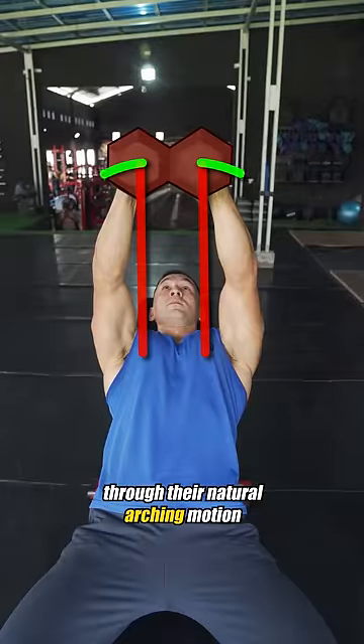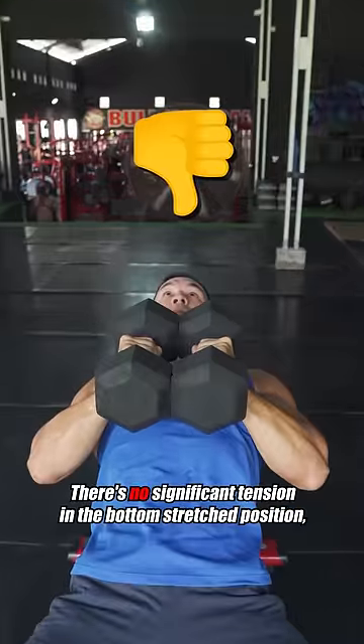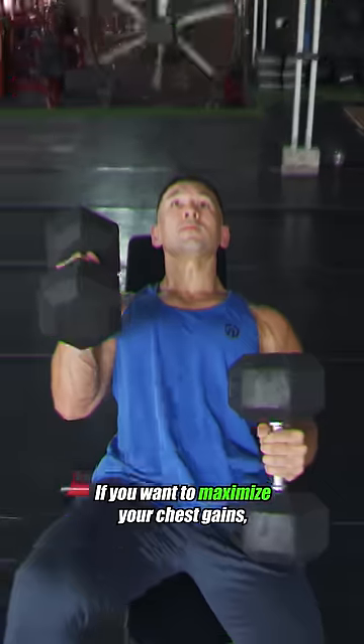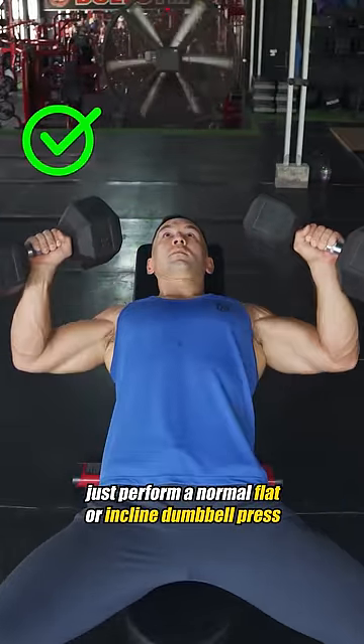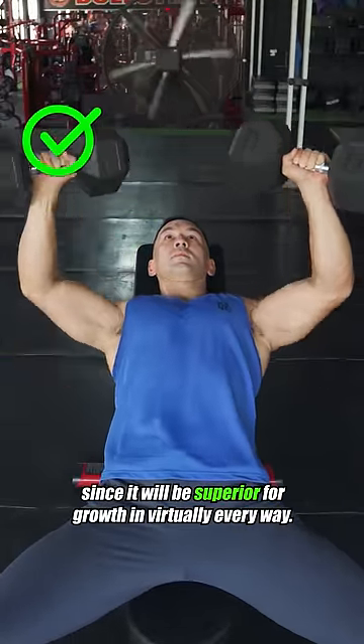The super narrow grip doesn't train the pecs through their natural arcing motion and shifts more load onto the triceps, there's no significant tension in the bottom stretched position, and there's the added element of having to keep the dumbbells balanced and stabilized over top of you. If you want to maximize your chest gains, just perform a normal flat or incline dumbbell press since it will be superior for growth in virtually every way.